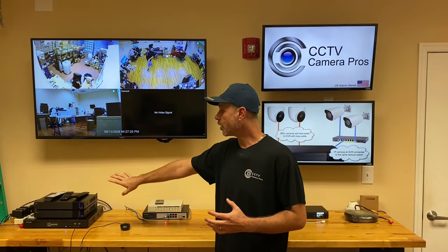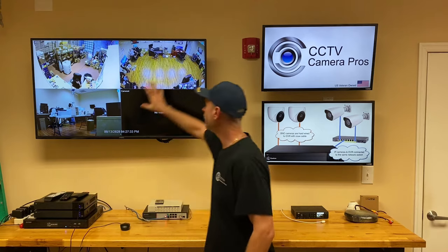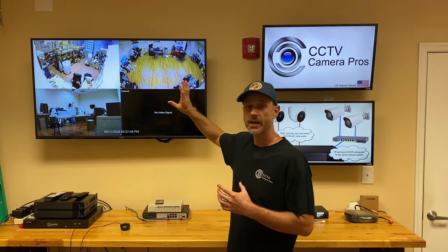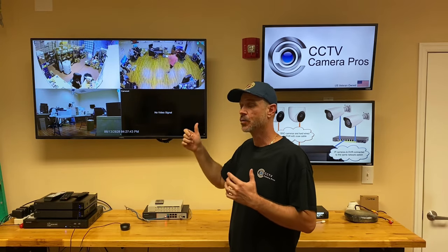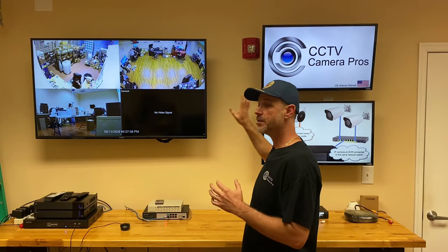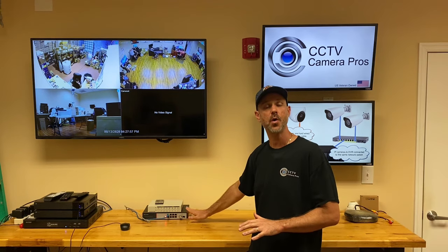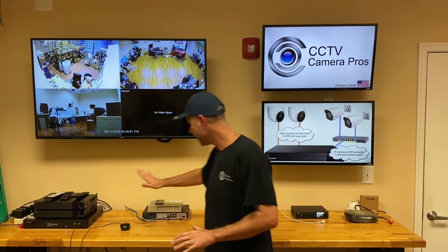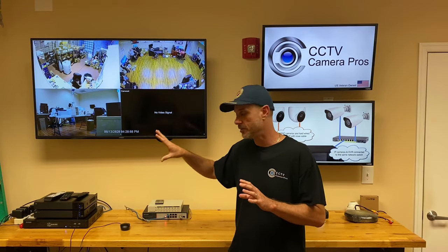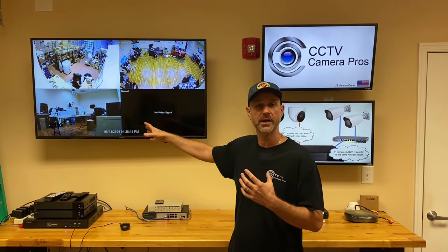Here's the deal. I have one of our four channel Viewtron hybrid DVRs — BNC cameras and IP cameras. This is a live display and I have three existing BNC security cameras connected to it. I recently installed one of our new four megapixel IP cameras out front. That IP camera is connected to our demo network, and this network switch is also on our demo network. The DVR is connected to this switch that's on the demo network. I'm going to switch over now and show you the DVR view and log in to bring that IP camera into the recording.